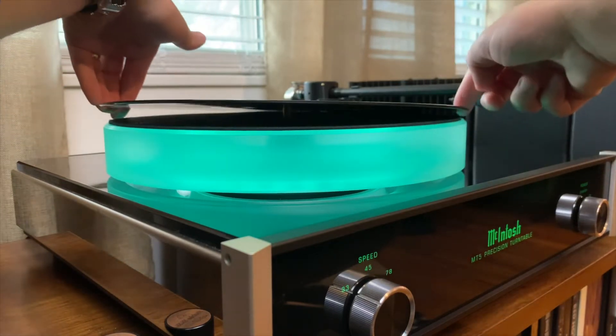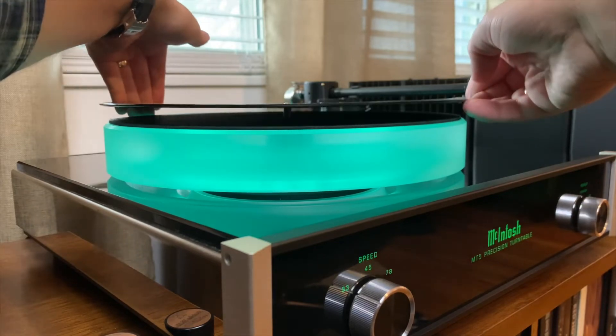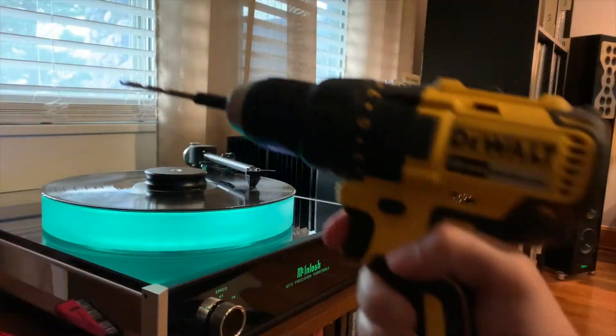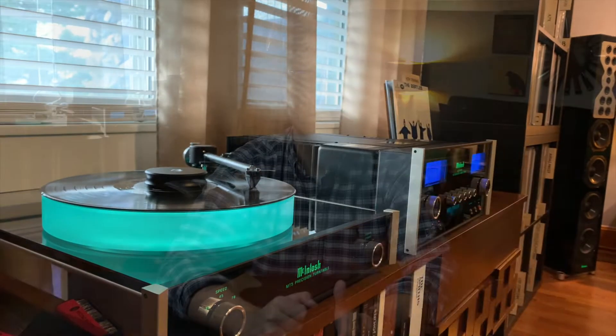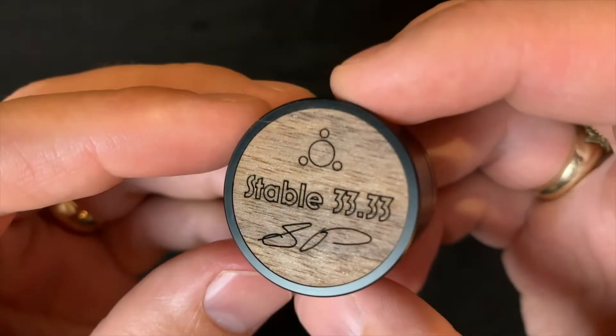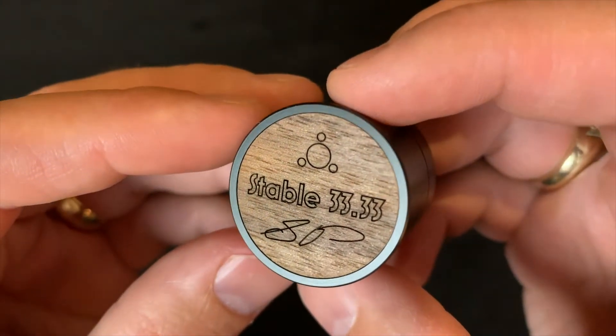So you apply more pressure, you try to wiggle it, work it down, or you grab a pencil or a paintbrush handle — something to wedge in there and try to pry the opening wider in order to get the record down on the spindle. Stable 33.33 has developed the vinyl center hole reamer.